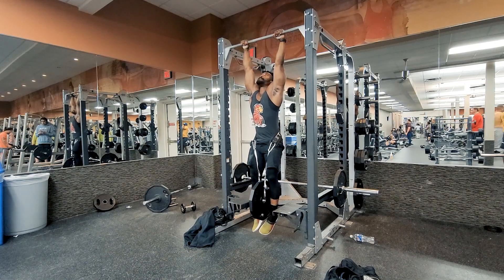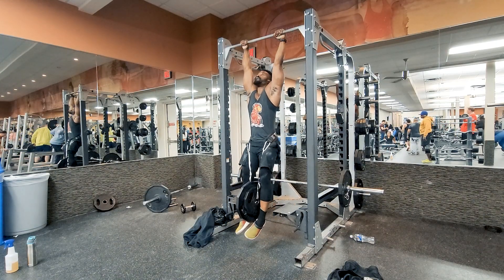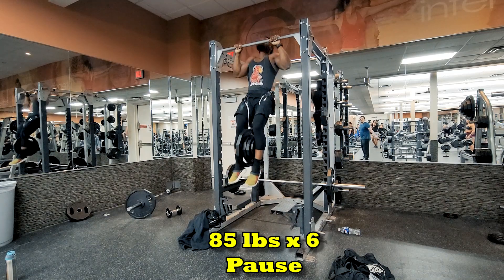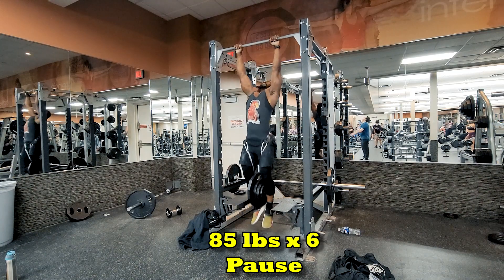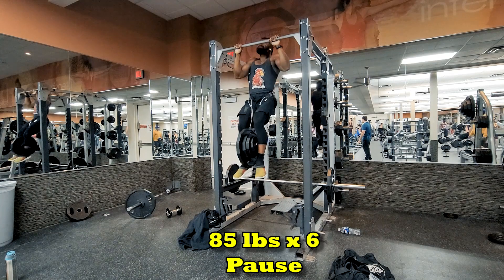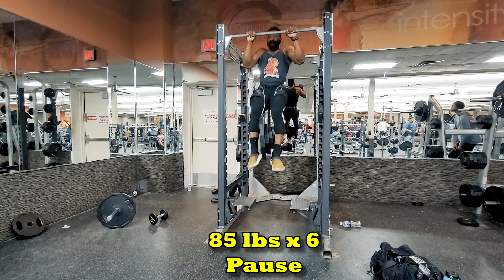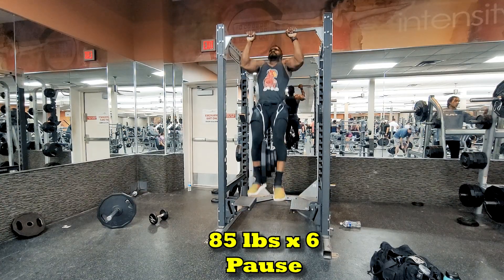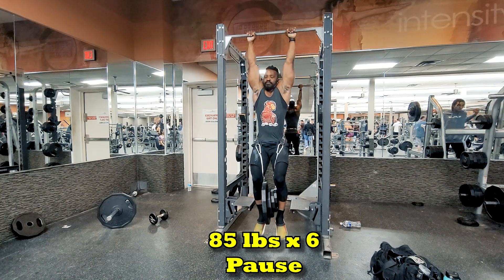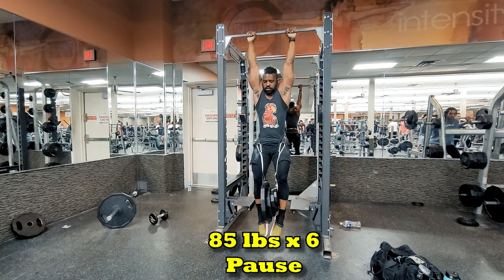Now we're going for the pull-up work. Today we're working with pauses at the top — a rep scheme of three sets of six. I've been building that one slowly and patiently. It's not a load that's beyond my doing, but I'm happy because it's a load I've been able to substantially recover from and progress through without strain. RPE is usually nine or 8.5 on the third set — that's pretty good. That means I'm getting stronger and my ability to recover has been increasing.